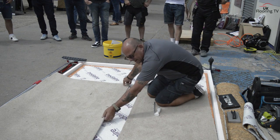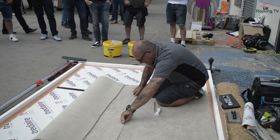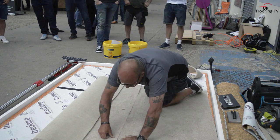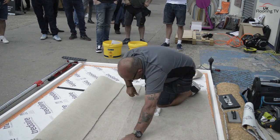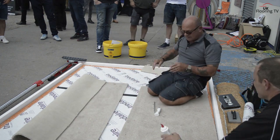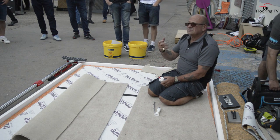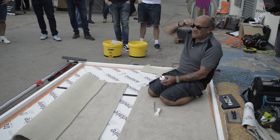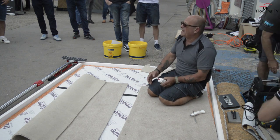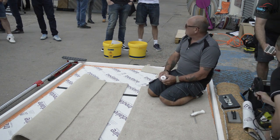Nice clean cut. Somebody put a double row of gripper down there just to mess me up. Yeah, I'll be happy with that - that would be a pretty good joint. British Standard states that you should seam seal every joint that you do - you should apply something to stop it from fraying, to protect that edge. This is a tufted carpet and the chances of it actually fraying when joined together is pretty remote, but we're going to stay on the safe side and apply some seam seal.